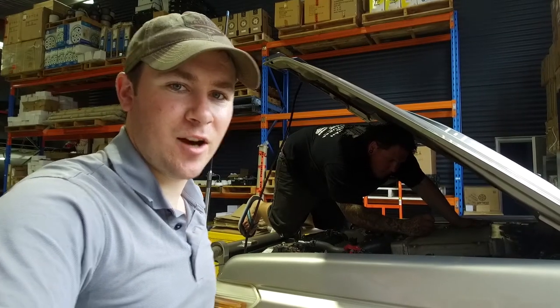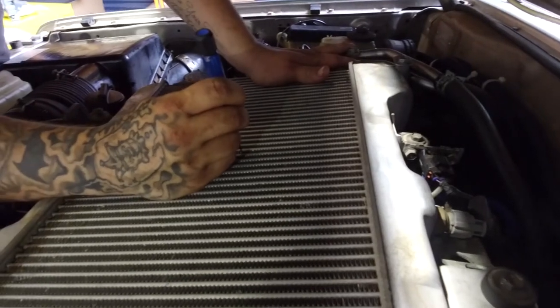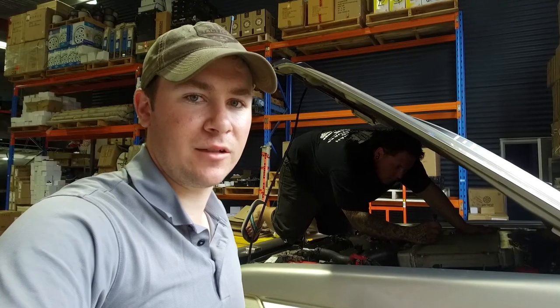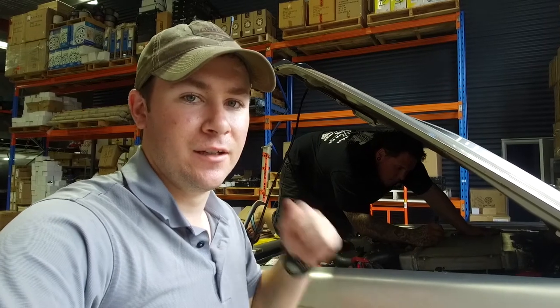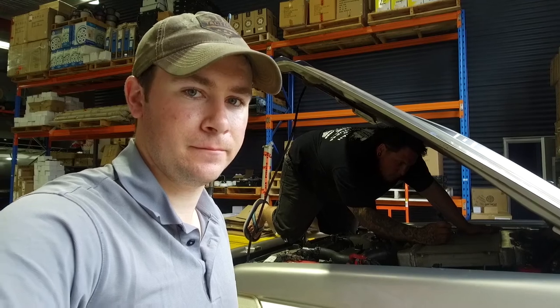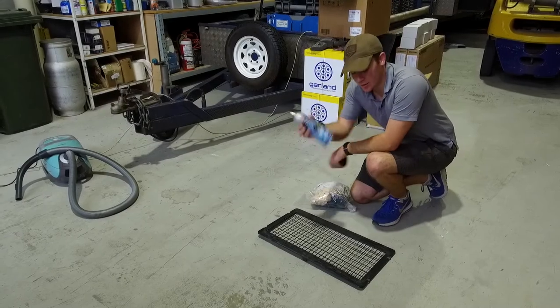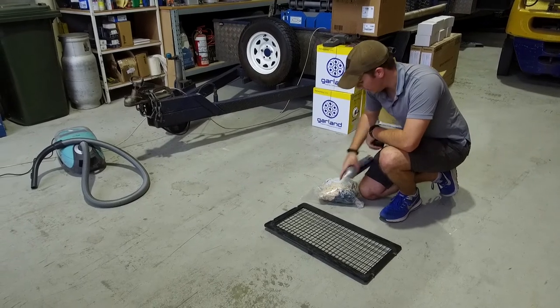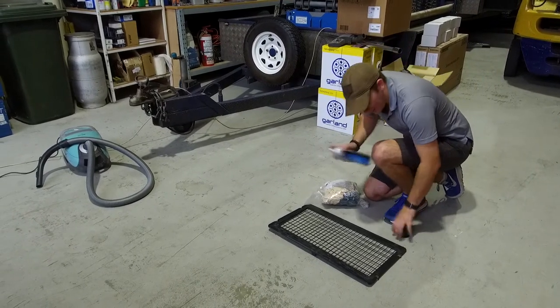Brett's in under there straightening up any of the bent fins on the intercooler, and I'm about to make a start on cleaning the plastic cover, getting ready to stick on the intercooler screen. With some contact cleaner — because you want it to dry and not leave any residue — give it a good spray, and I've got some rags to give it a wipe up.